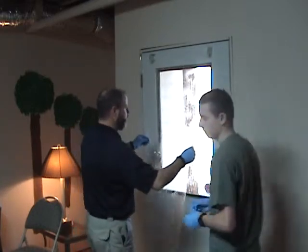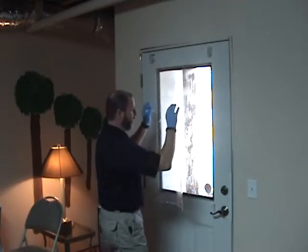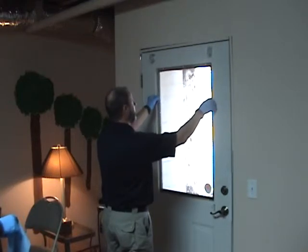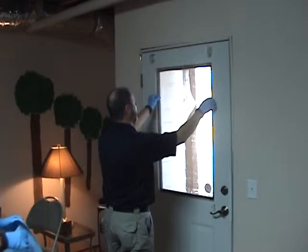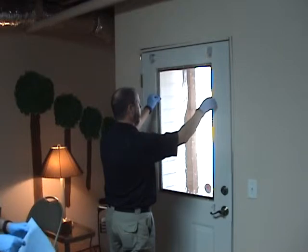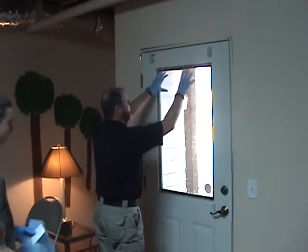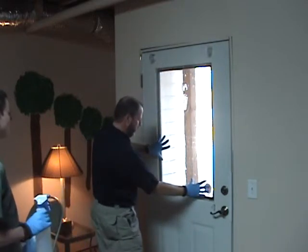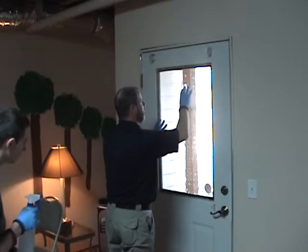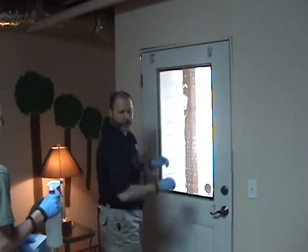Now, the interesting thing about this film — when I place it on there, it's just going to completely disappear. It's going to seal up on this window itself. As soon as you put it on, it kind of locks down on the window, but after a few seconds it will release and allow you to move and manipulate that film on the glass itself.